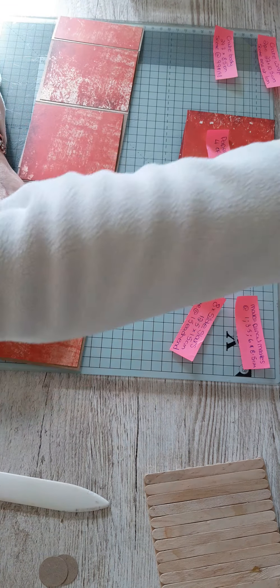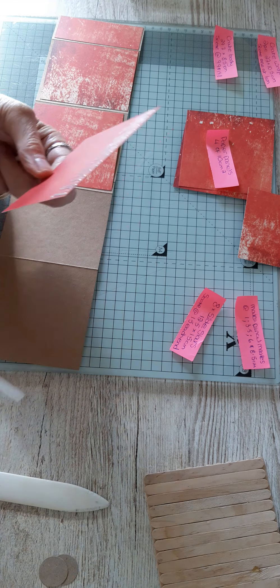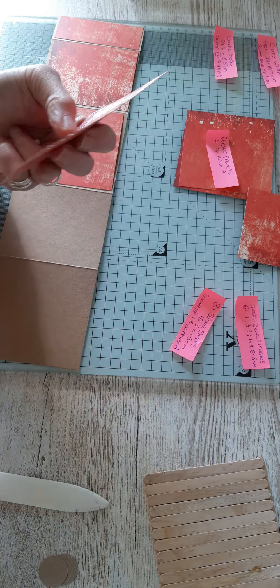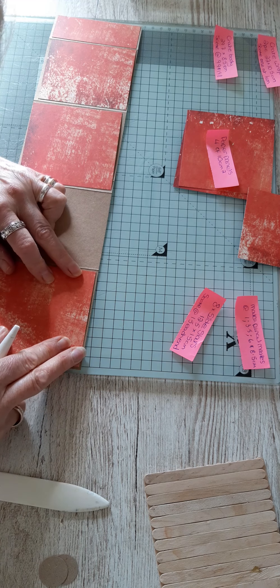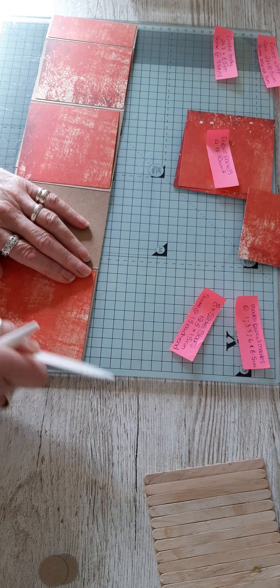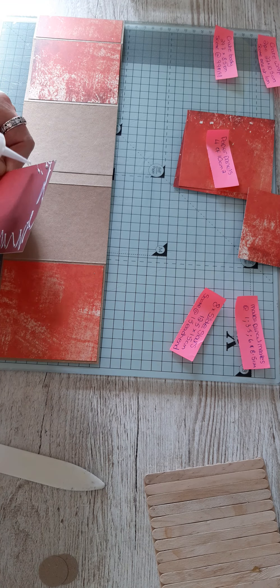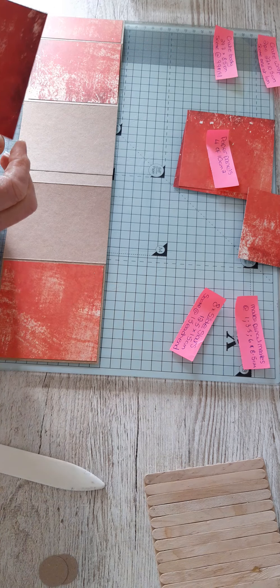I'm going to go ahead and stick my papers down. This is quite a nice paper — quite nice red on this side, so on the inside I might use the plain red. As a square piece, it's just a case of sitting them within that square and giving yourself a nice even border all the way around. This is a paper pad from The Works — quite nice quality. Their three pound paper pads have 24 sheets double sided, and it's always good quality paper, so it's well worth buying.